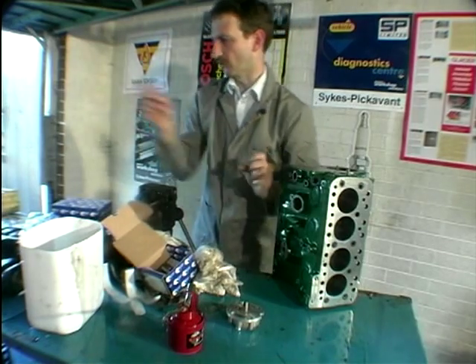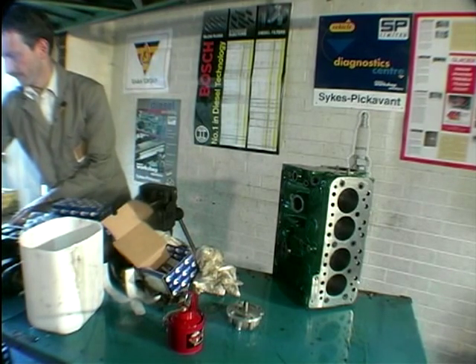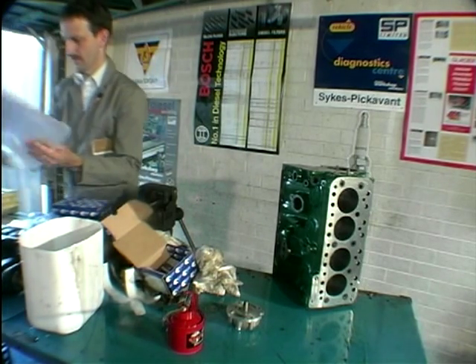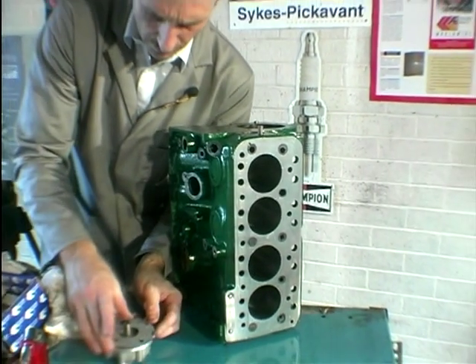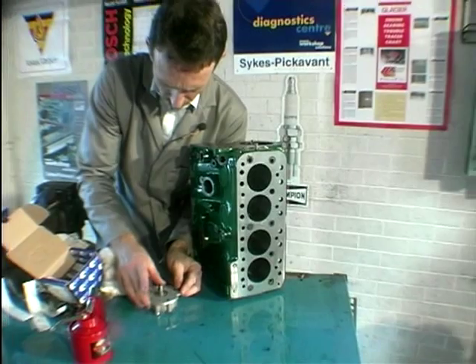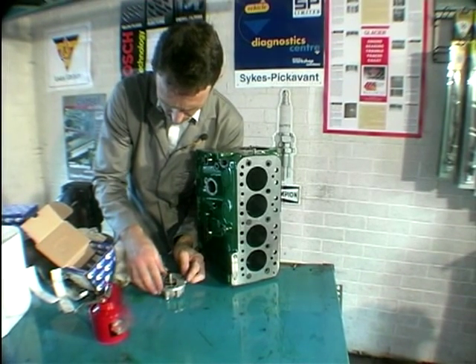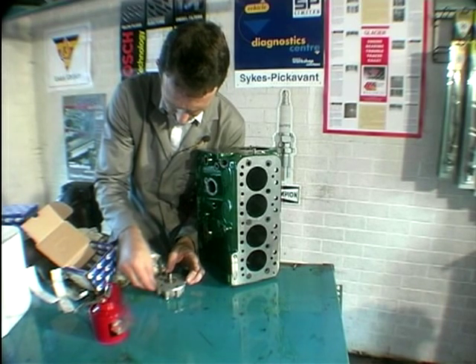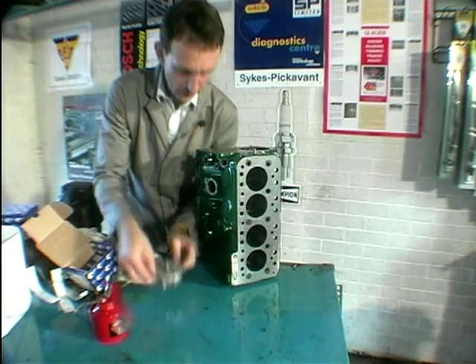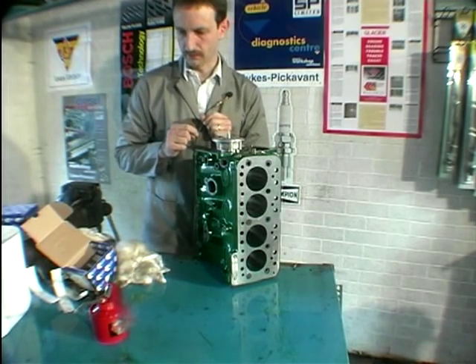I'm going to go and find the gaskets. Now I was right first time — get that ready. Better go and get some bolts and then we can finally get that on.